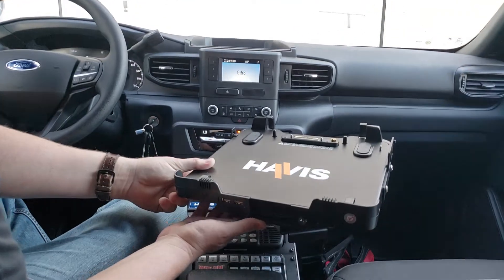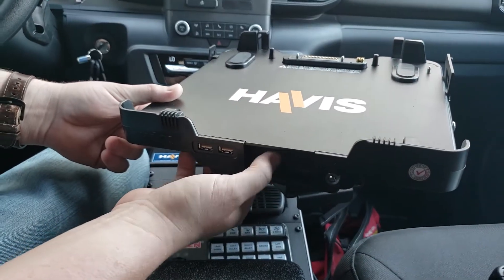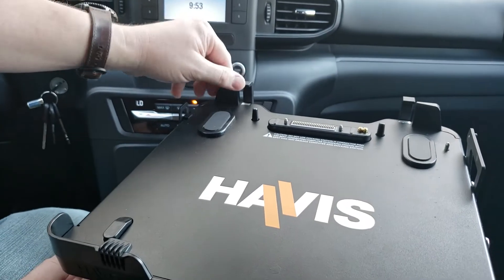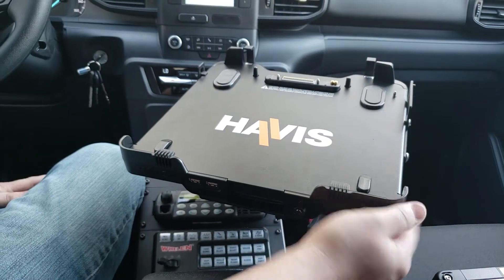The first thing you want to check on the docking station is to make sure the docking station is unlocked. To do that, you want to make sure the button in the middle here is pressed all the way in. You'll also notice the hooks here are going to be fully pressed out when that button is pressed in. That's a good way to know the dock is unlocked.